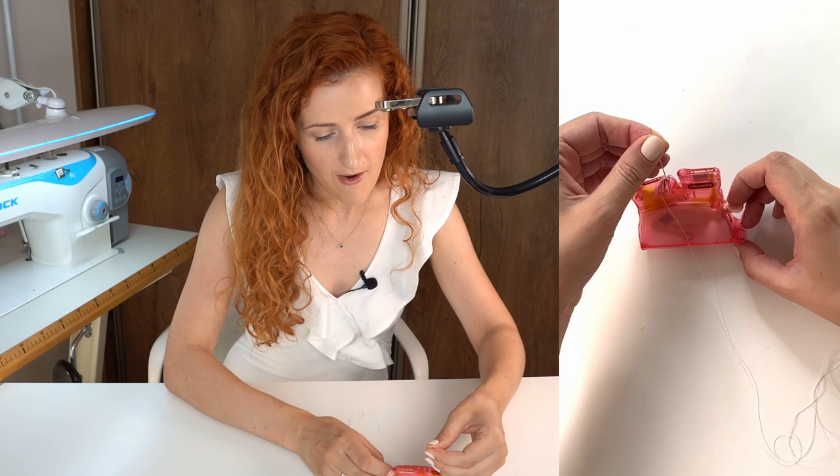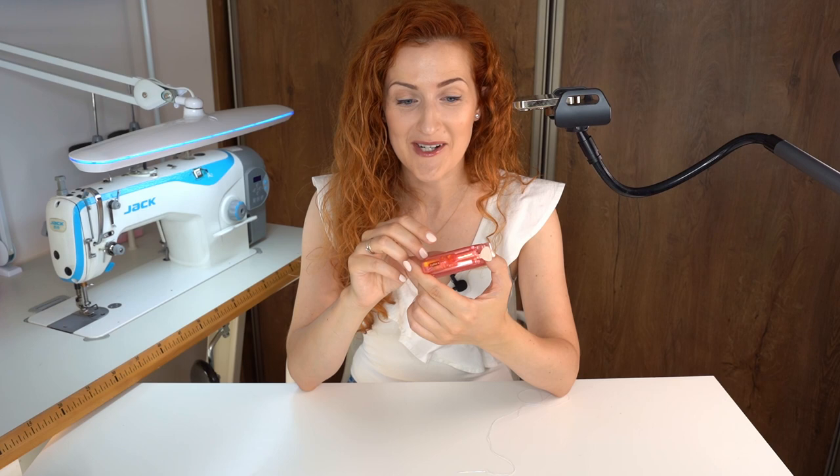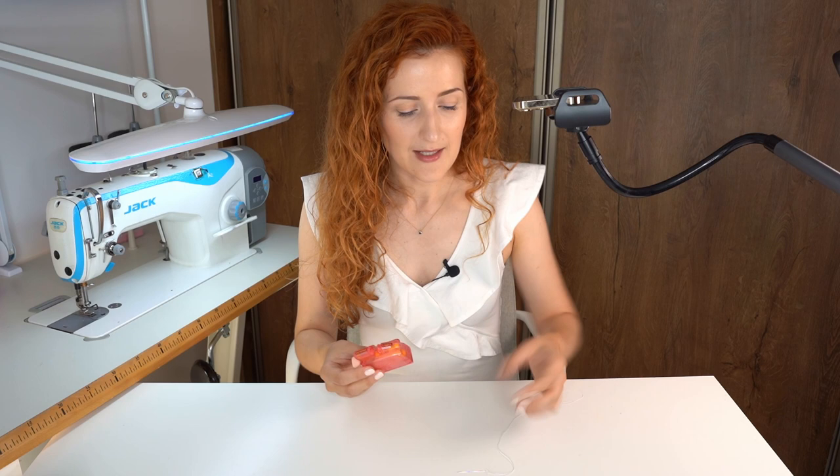It actually worked, and it was very easy. This works really well — you didn't even have to rotate the needle to a certain angle. I really like that. The only thing is the price is a little bit steep, but if you have issues with threading a hand sewing needle, this little tool will work.